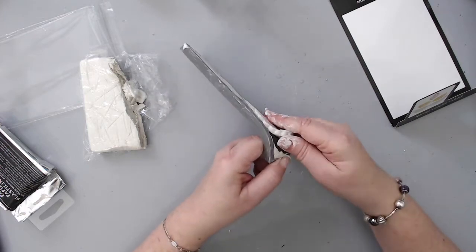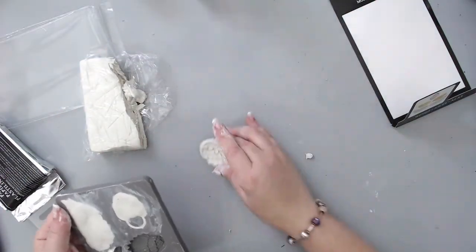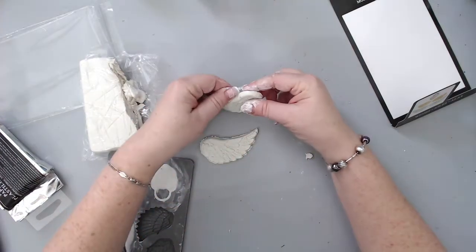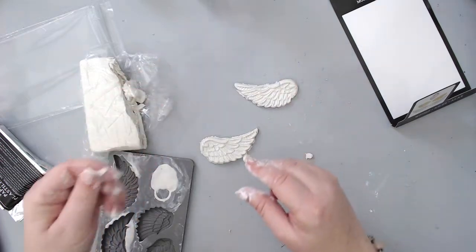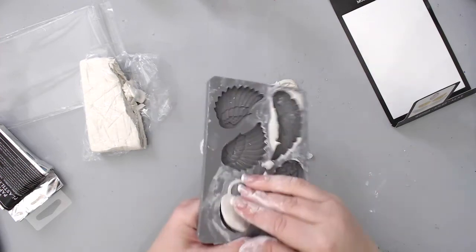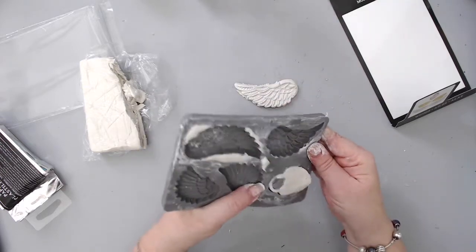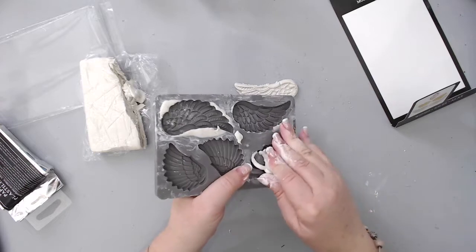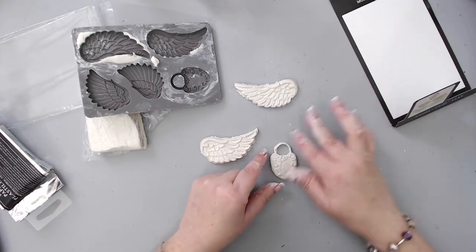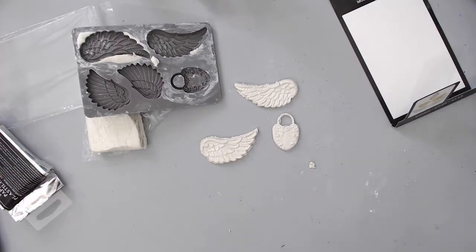I didn't let it sit for too long because I like removing the molds right away. The reason I like doing that is because they are still pretty pliable and can be used for putting around an object that is maybe not flat. If you want to decorate around a round object or a cylinder, for example, it really helps that the clay is a little bit damp and soft — that way it's very pliable and can be easily molded around any type of surface, whether circular or not flat. This type of clay can be glued to any type of surface, whether it's wood, glass, metal, or paper.